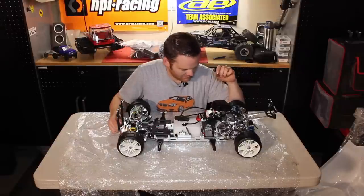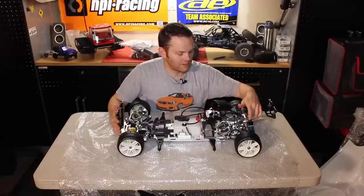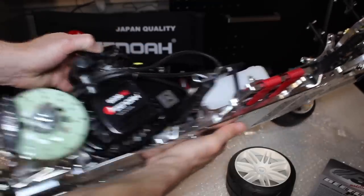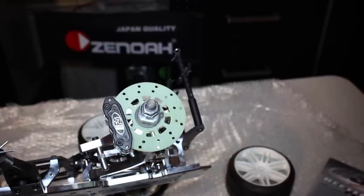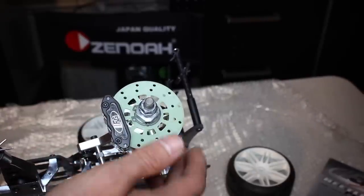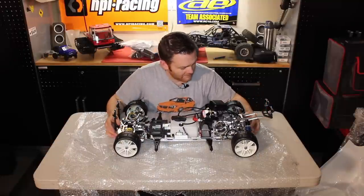And this thing is gorgeous — I'll let some of the close-ups do the talking. We're starting off with the EVO 2020 complete kit. The complete kit includes the diff, the exhaust, a Zenoa 23cc engine, hydraulic brakes, a body, and wheels and tires — these are GRP. Very nice. This thing is awesome.